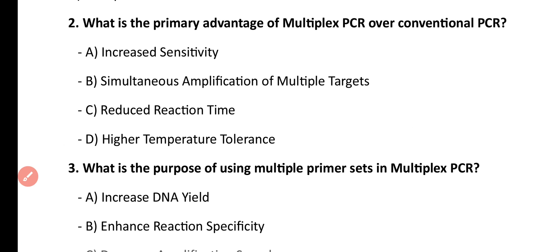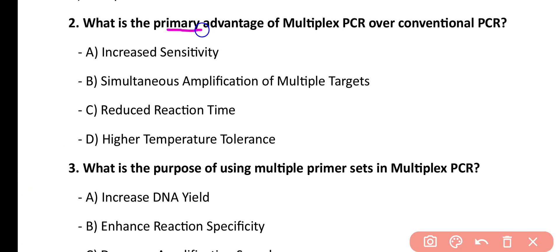Question number 2. What is the primary advantage of multiplex PCR over conventional PCR? Increased sensitivity, simultaneous amplification of multiple targets, reduced reaction time, higher temperature tolerance. Correct answer is option B. Multiplex PCR's primary advantage is that multiple gene sequences can be amplified simultaneously.